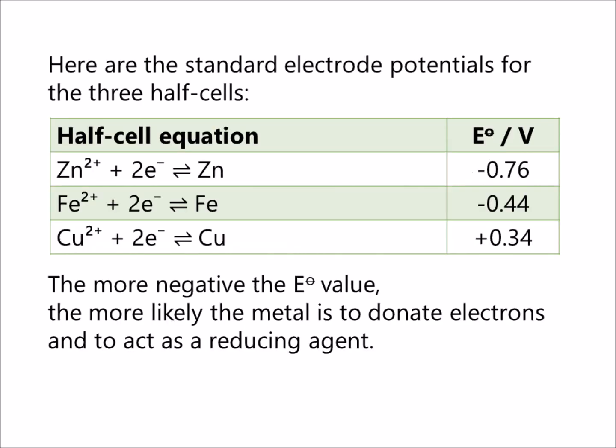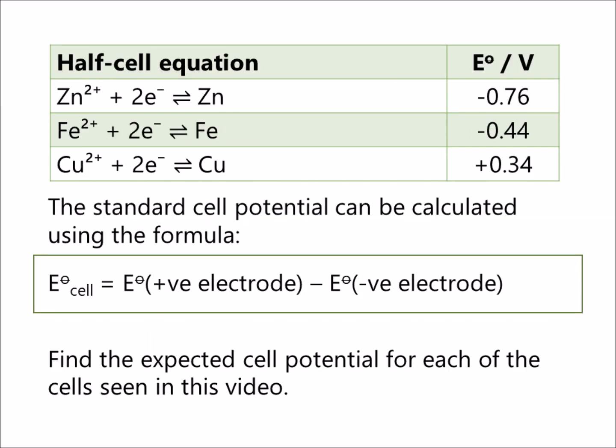Here are the standard electrode potentials for the three half cells. The positive electrode is the one with a more positive E0 value and it contains the oxidizing agent or the electron acceptor.